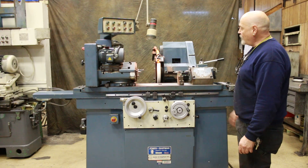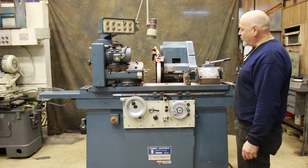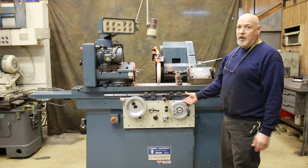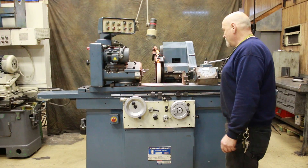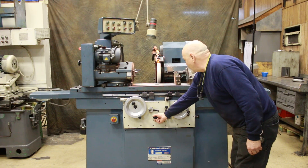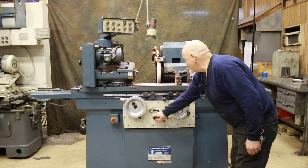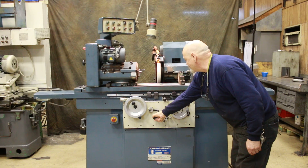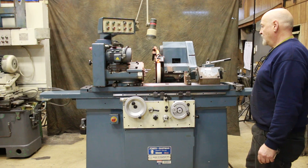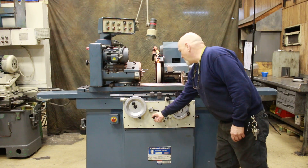Right now we have it in automatic grinding — traverse grinding, longitudinal grinding. So each time we reverse, we feed. And we can slow the table down or speed it up.